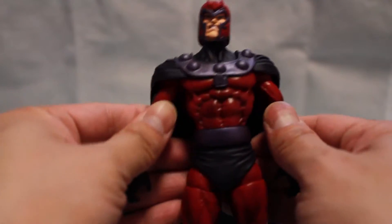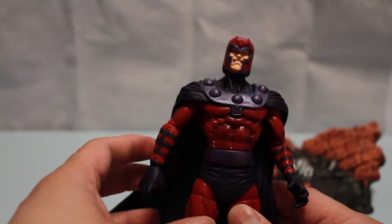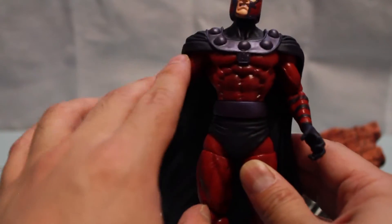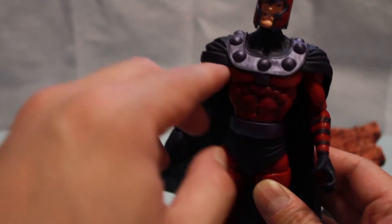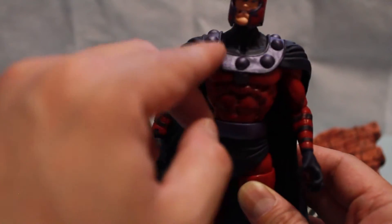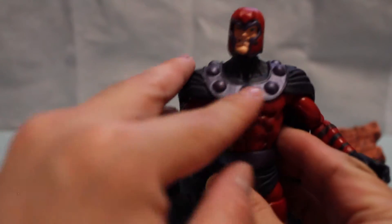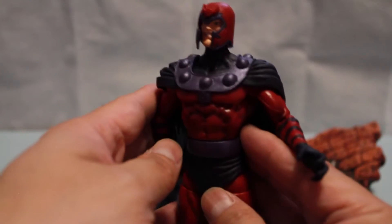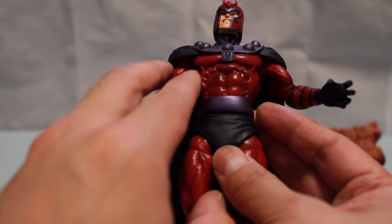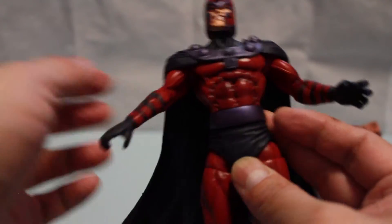In terms of paint application, it's Magneto's signature color costume — dark red and purple outlining. I really like this part of the cape where it's attached, and I really like the sculpt and paint of what appears to be metal-like detail around his neck. That's a nice little detail. You can also see the detailing of his abs and muscles, as well as his arms.